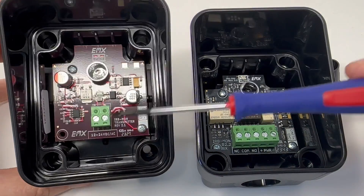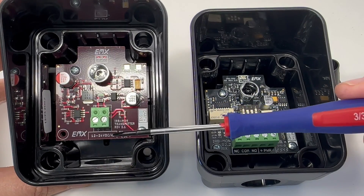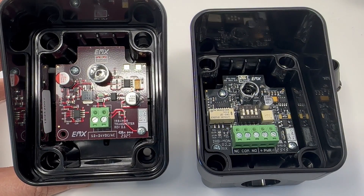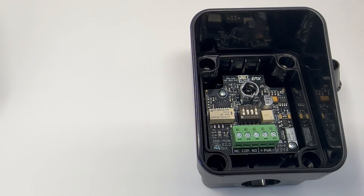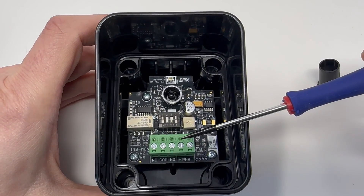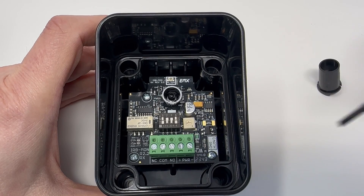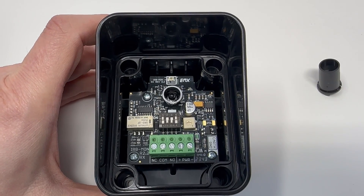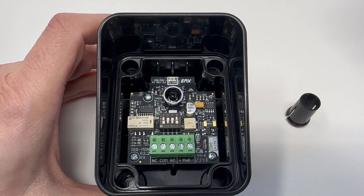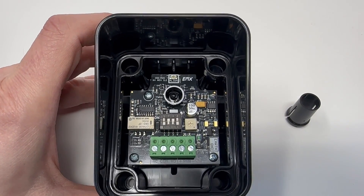From a power standpoint, our transmitter remains the same — anything from 12 to 24 volts DC or AC; just hook up the power and the unit will work fine from the transmitter side. Same thing on the receiver side: 12 to 24 volts DC or AC on the two power terminals, which are the two right terminals. The unit also comes with an optional sun shield that can be placed over top of the optic for direct sunlight conditions.